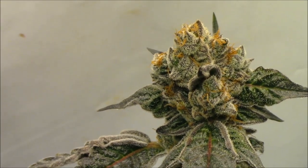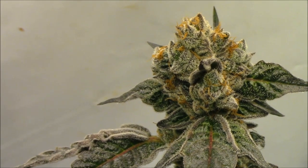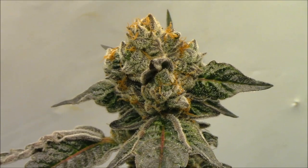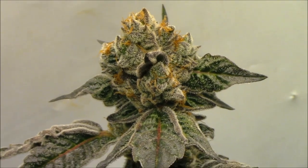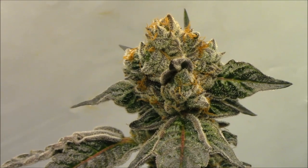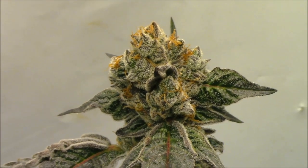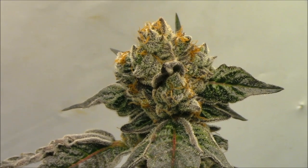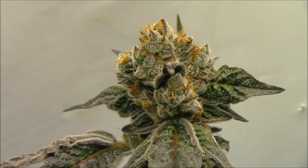I will veg them up and then flower them, and hopefully between everything here I will find the Peanut Butter Breath pheno that I'm really looking for. This one is close, but we'll just have to see — sometimes you can't really tell what a plant does until you've got it dried and trimmed up.